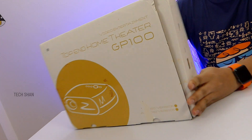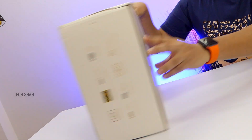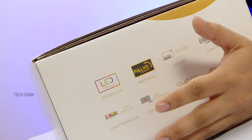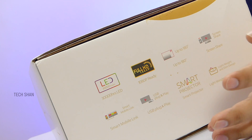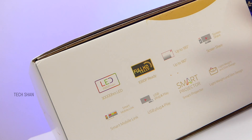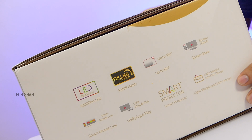This is the box retail pack — pretty big one. It's from a brand VBright, model GP100. The sides have the features mentioned: 3200 lumens LED light, 30,000 plus hours of usage, Full HD ready, and a total projecting capacity of up to 180 inches — that's huge. It has screen share and other smart stuff built in, so you can install apps like Netflix, YouTube, etc., stream content and do more from the projector itself standalone, as this is powered by Android.